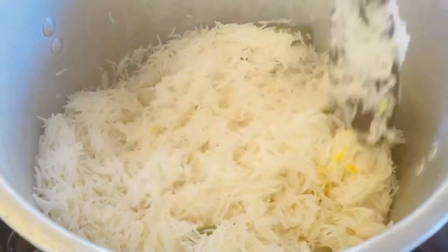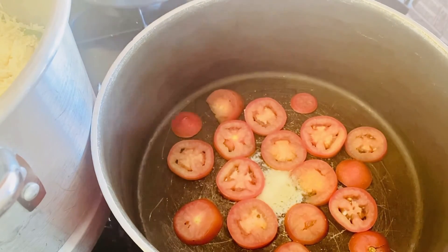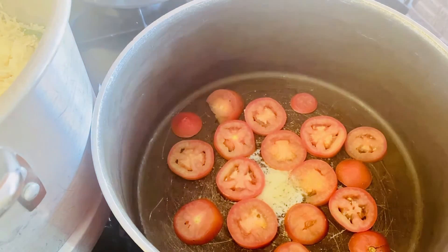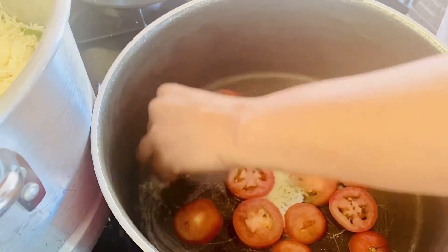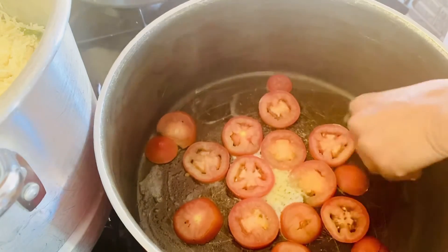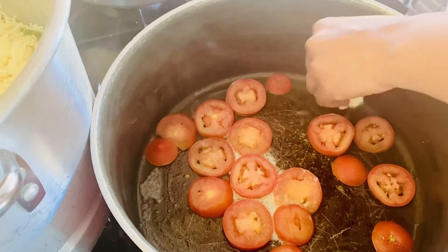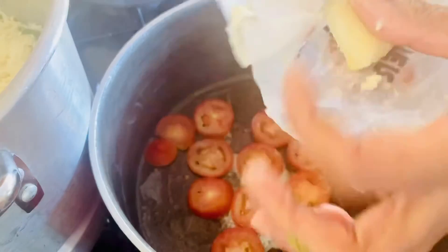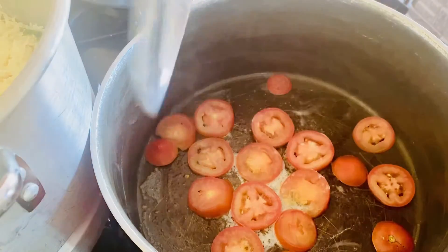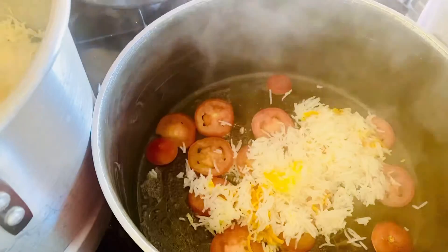We are going to mix it in the oven. I will cut the butter in the pan. I usually cut tomato slices and add them to the pan.